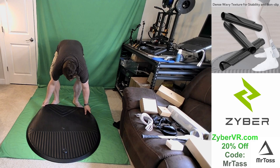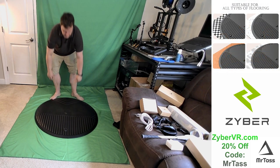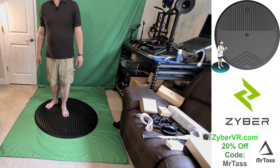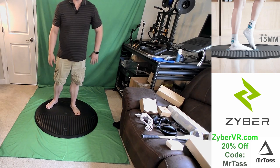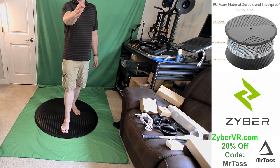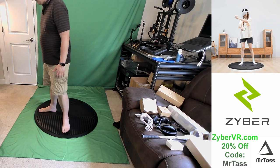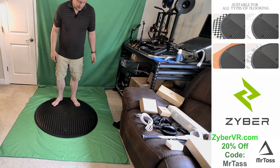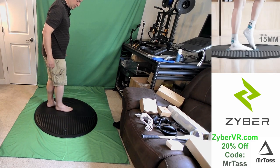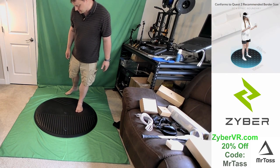We're going to set that down. You can decide what makes sense for you on orientation. It has a little center bubble here with little bumps on it, so it lets you know when you're standing on the center, particularly if you're not wearing shoes. Then it has a little bubble up front. This is a way of knowing if you're pointing at the camera or not, which is important if you're streaming. Half of it has ribs on the top, it's smooth in the center, and there's a little triangle with a different type of grooving on the back and the Zyber logo.